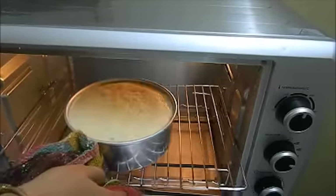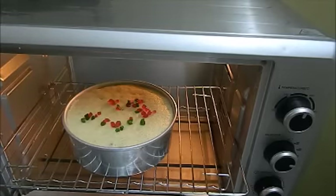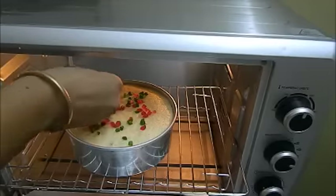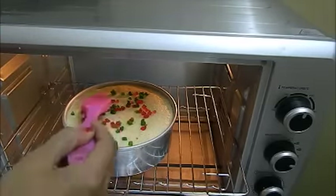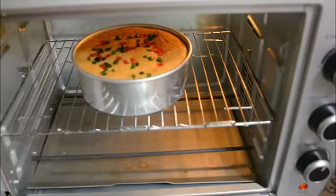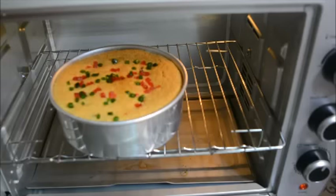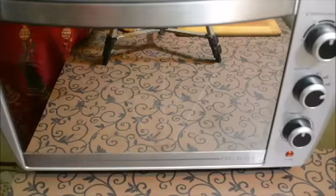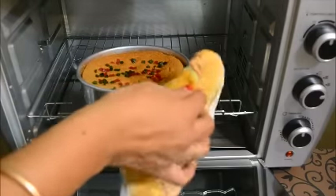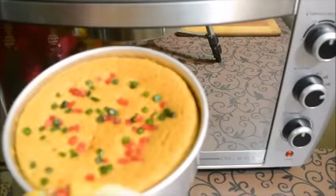It has been 20 minutes and we will add the tutti frutti on top of the cake so it will not sit down. We will check from the center — if it is not done, we will keep it for another 10 minutes. You can see, friends, it has been about 55 minutes now and our cake is ready. It is looking really yummy and delicious!